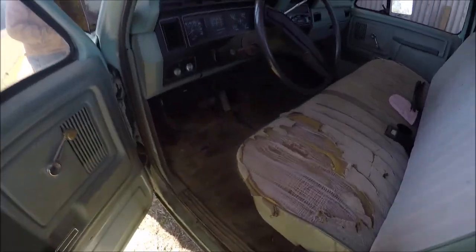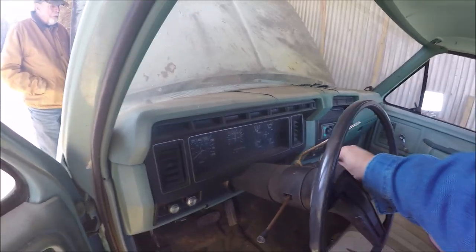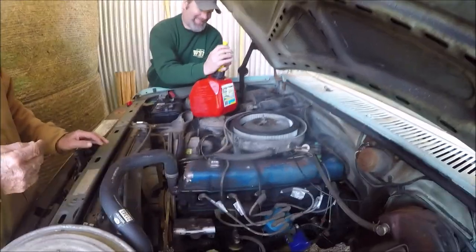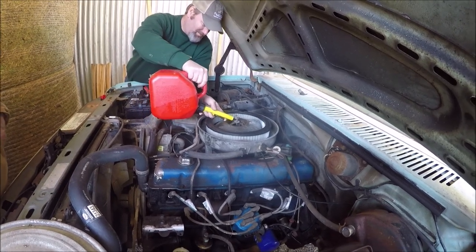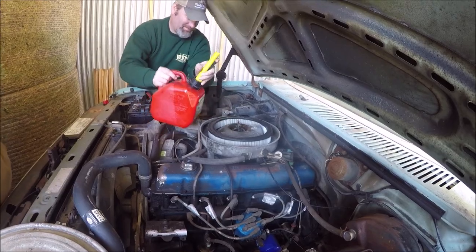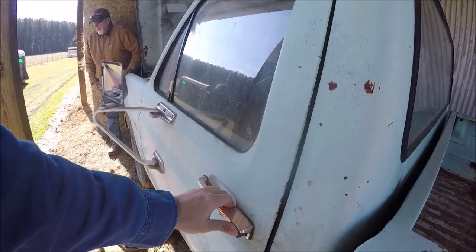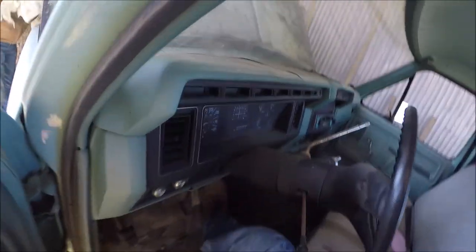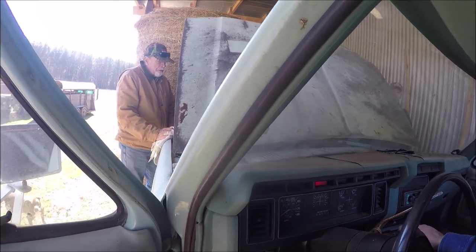We took the battery out of the boat. Oh, we got dash lights! 'Fasten your seatbelt.' I don't know how that works. That's to make sure you set yourself on fire instead of — alright, see if she fires off. Let me get a rag right here just in case she backfires. Hey, look at that — you know she's gonna run!